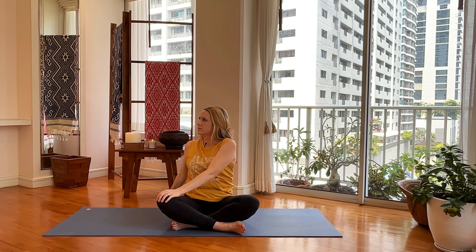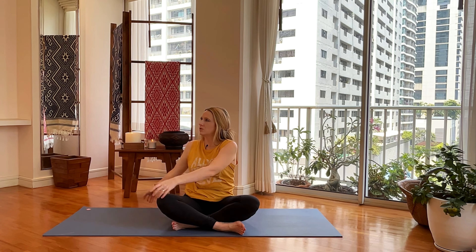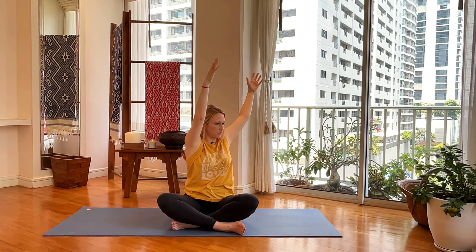Take a couple of breaths here. Reach your arms back up, grab your beach ball, take it to center, reach it up high, and then take it over to the left and drop it down.